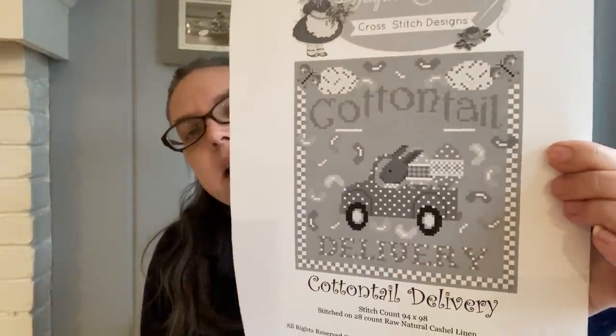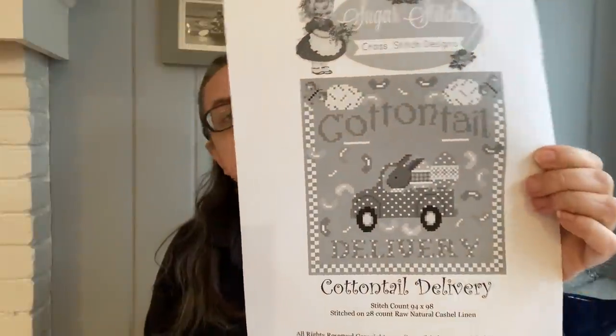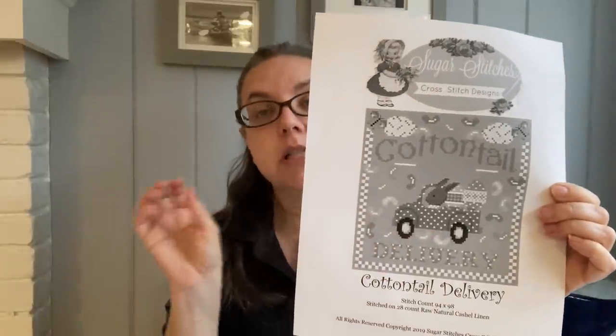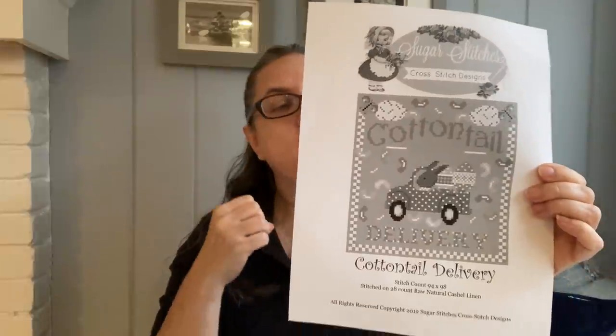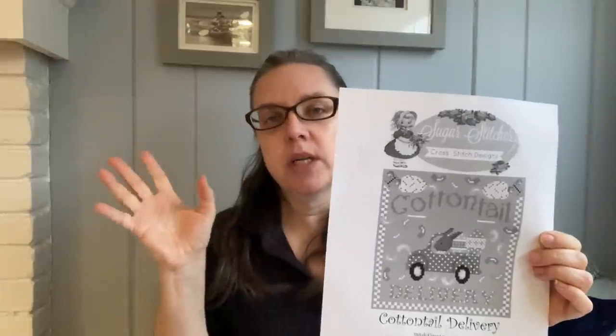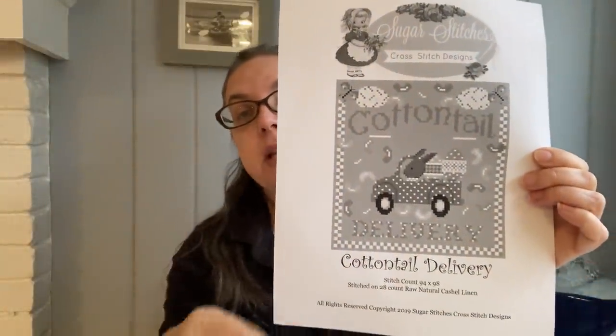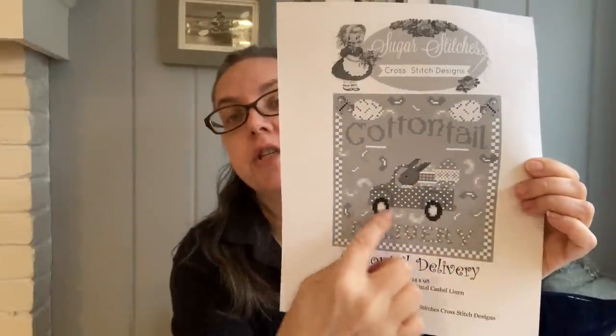Let's start with the finishes — I have two. They're two smalls and they should be finished because they were close last week, so I don't think you're going to be surprised. The first one is from Sugar Stitches, a shop on Etsy — I don't know if she has physical patterns; it might all be digital. This one's called Cottontail Delivery. It's a set of four, and she seems to like to do different sets. What drew me first was the little rabbit in the truck, and that's what grabbed me to get the pattern. I realized I really loved the pictures in the middle, and that's what I pulled out to stitch. So here's what he looks like.